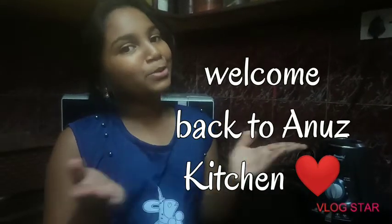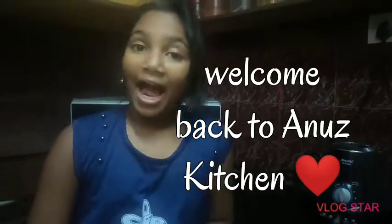Hey guys, welcome back to Anu's Kitchen! Today I'm going to show you a simple diet smoothie which I'm going to make and regularly drink from now because I want to lose weight. My mom and my brother are also trying to lose weight because of lockdown. So without wasting any time, let's get started!